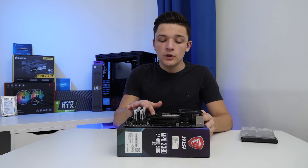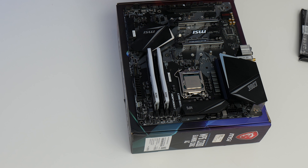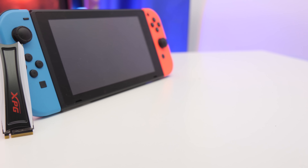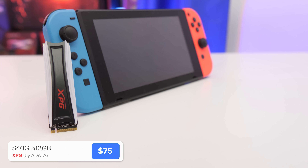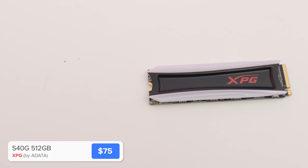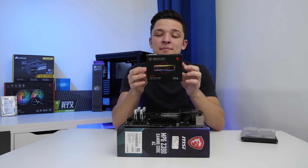We're not quite finished with our motherboard before we put it into the case, because we're going to install an RGB M.2 SSD. This M.2 drive has addressable, fully customisable and fully synchronised RGB LEDs on it.